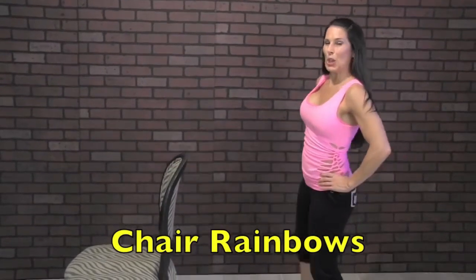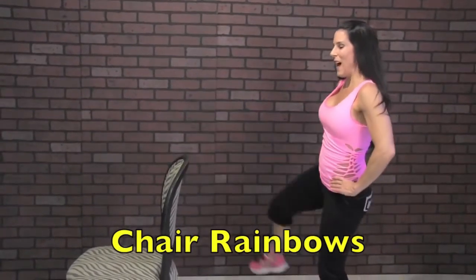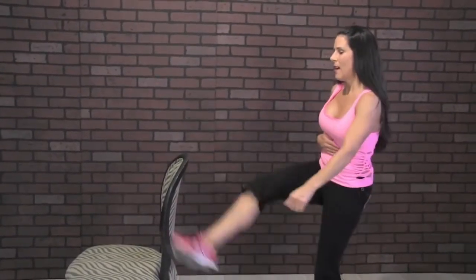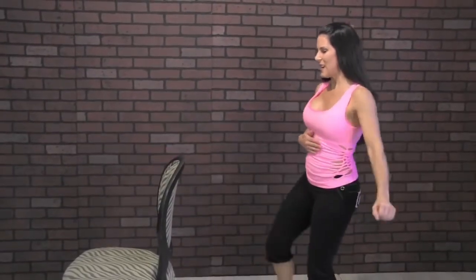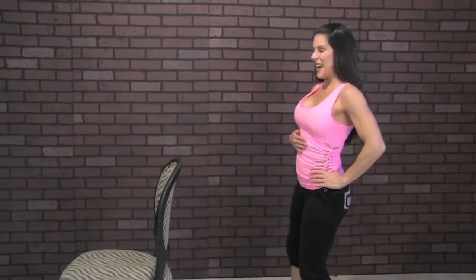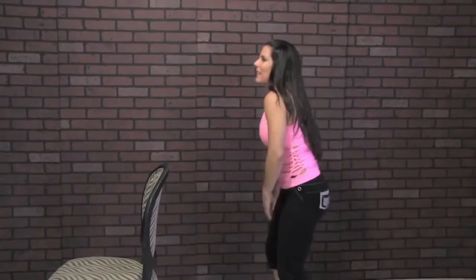One, two, three, four, five — oh, I hit the chair — six, seven, eight. You're going to be working your abs. Nine, ten, eleven, twelve, thirteen, fourteen, fifteen, sixteen, seventeen, eighteen, nineteen, twenty. Just lift that leg over.